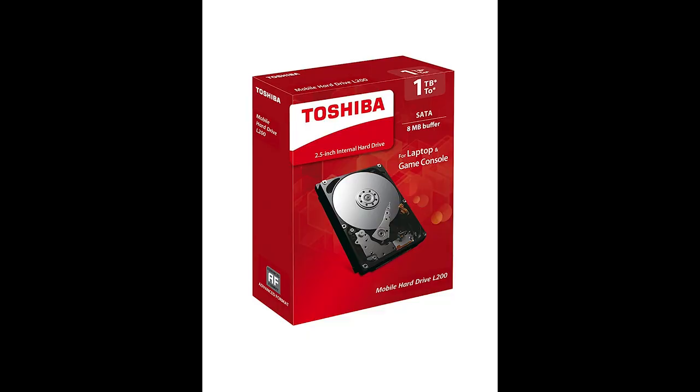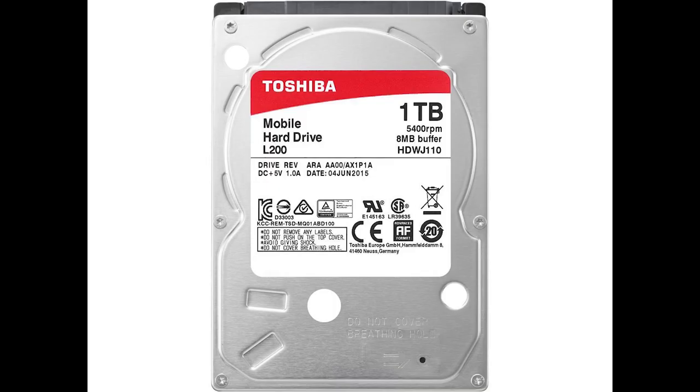So we're going to be talking about the Toshiba L200 laptop hard drive. It runs at 5400 rotations per minute — yes, it is kind of slow — but at the end of the day it doesn't matter about that. What matters is that you can get the storage you need, something that's going to last and make sure your data is kept secure.